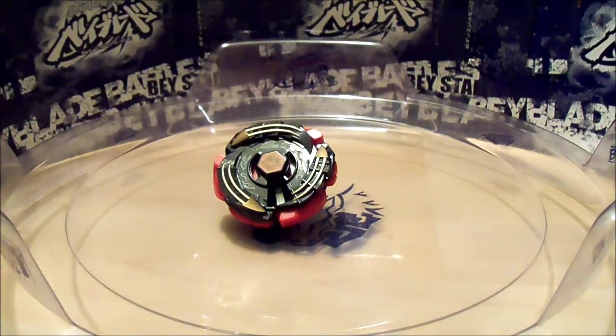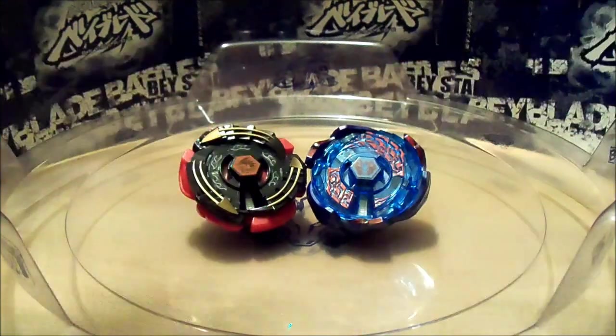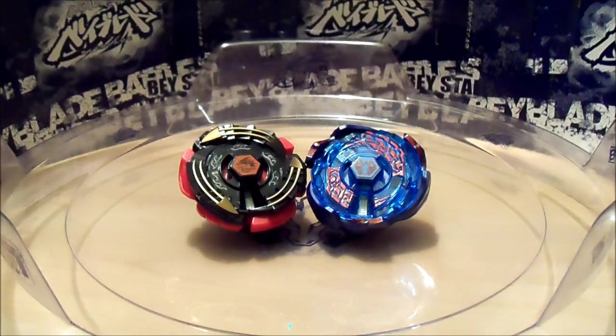I have Electro Pegasus, and be prepared for a battle video between these two Beys. Alright, that's my review on the Beyblade Extreme Top System Electro Eldrago. I hope you enjoyed this video. I'll see you next time.